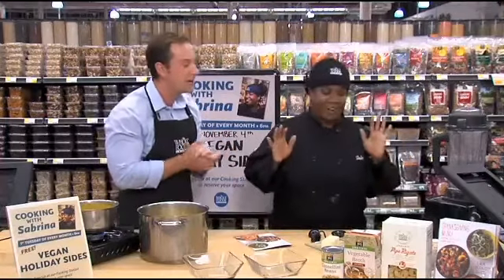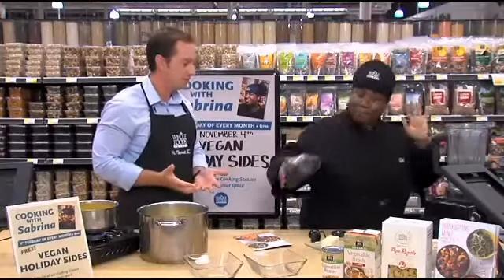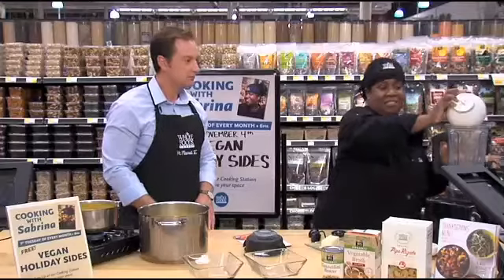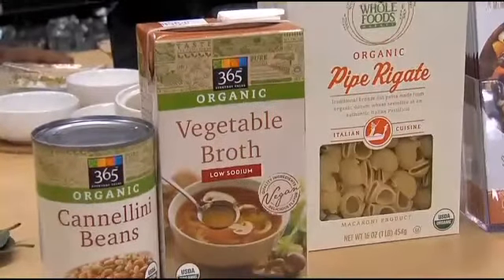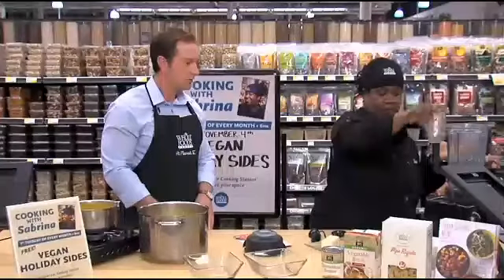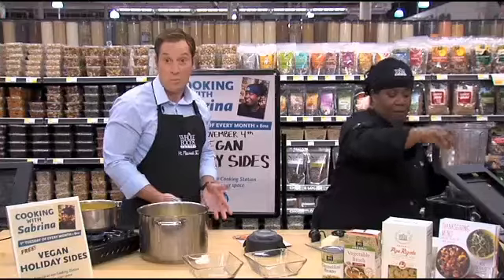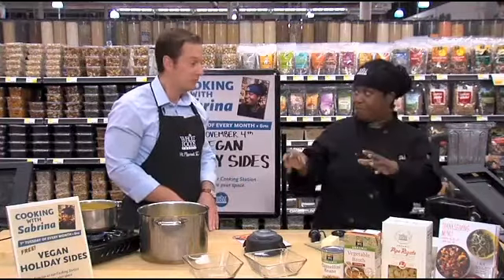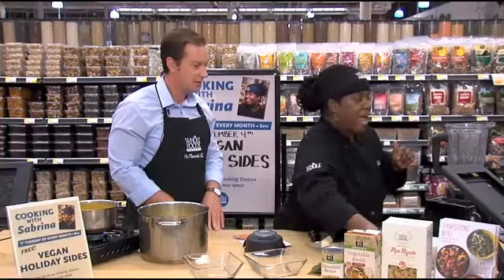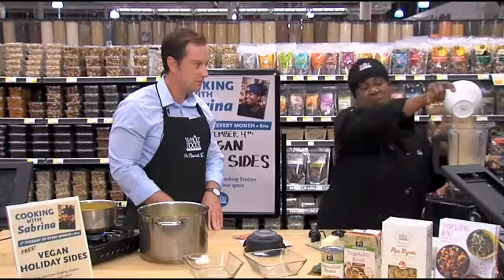So let's get into it. How do you make a vegan mac and cheese? It is so easy and so simple. We're going to have one cup of cannellini beans. We're going to add vegetable broth, one cup, and half a cup of water. Nutritional yeast — it's going to give that cheesy, nutty flavor — we're going to do one cup of that. And you can get all this stuff at Whole Foods; you can get everything in the bulk section too.